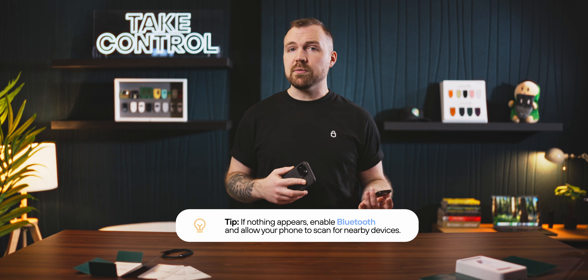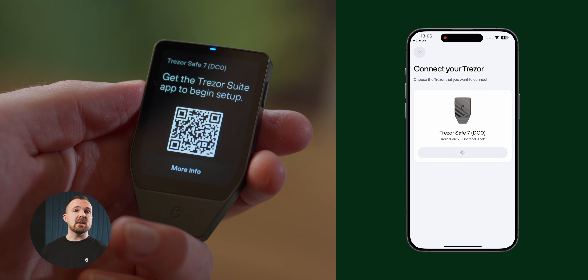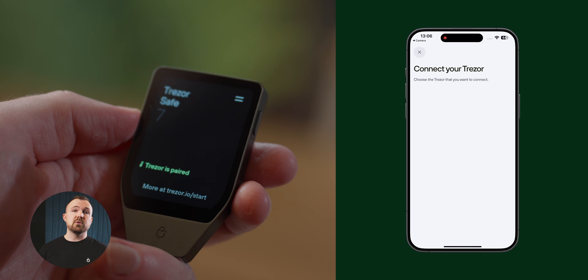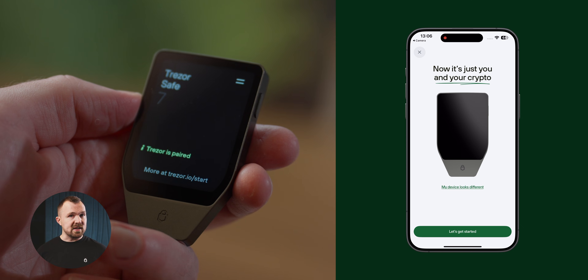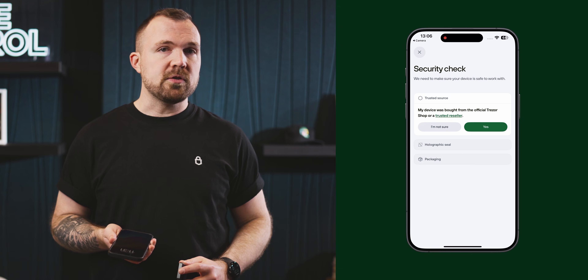If everything has gone well so far, then after hitting Connect, you should see pairing codes pop up on both your Trezor device and your phone to ensure the correct devices are being paired together. Now that our devices are connected, it's time to get set up. Click Let's Get Started, and you'll be prompted with a security check.